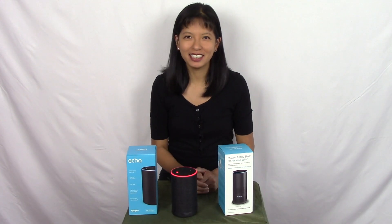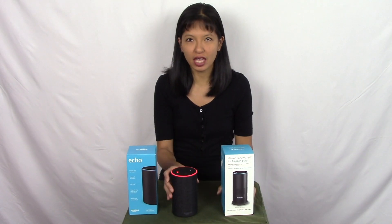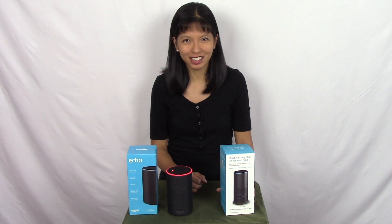Hi everyone, this is Caroline. In this video I'm going to show you the mission battery shell for the Echo 2 device. This is not a paid endorsement, but I was provided this item for the purposes of making this video. So let's get started.